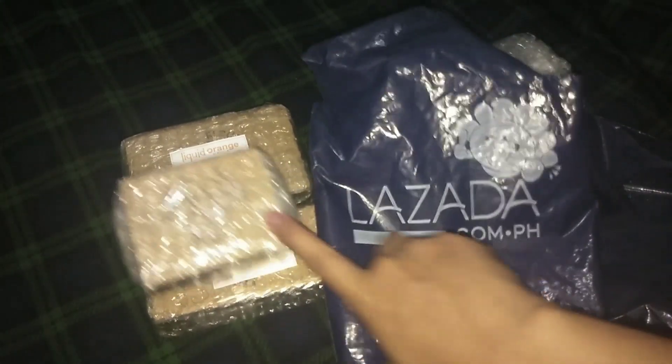My order from Lazada actually came in last Saturday morning. This is a Smok Nord, and this is from Liquid Orange. This one came with it, and then this one is from Vapors Avenue.